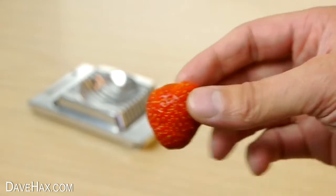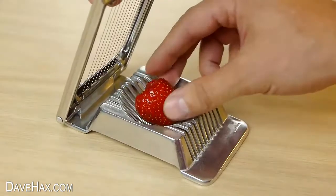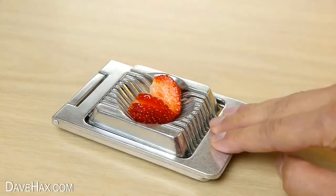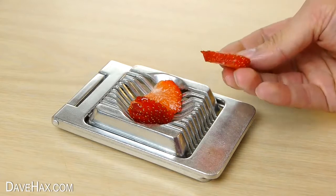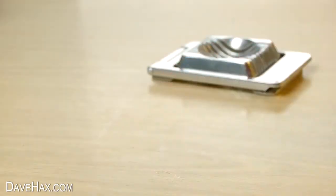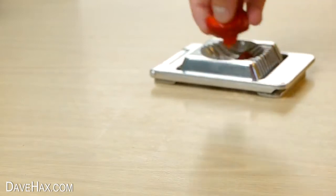The first thing I'm going to try is a strawberry. They seem to be just the right softness and it works perfectly. It doesn't squash out too much juice and you could use it if you're making a fruit salad.